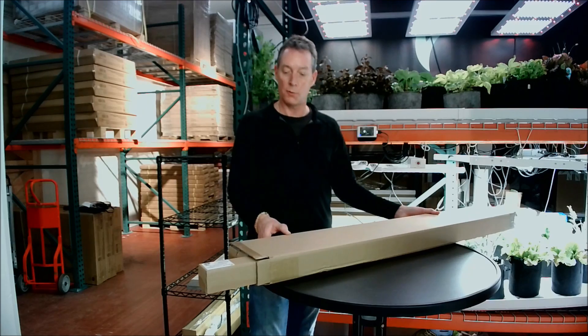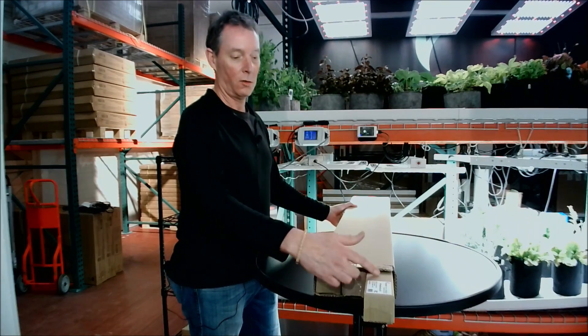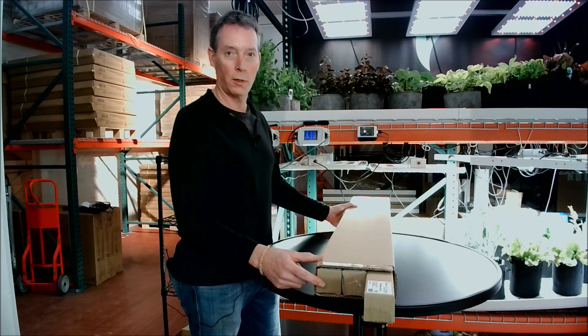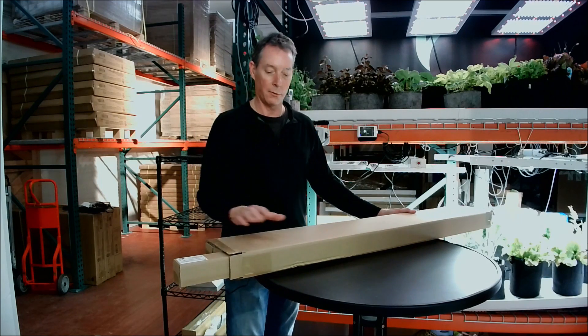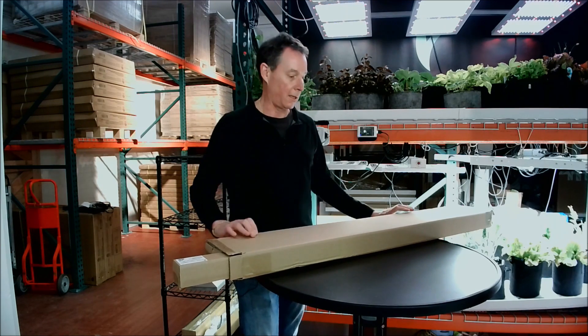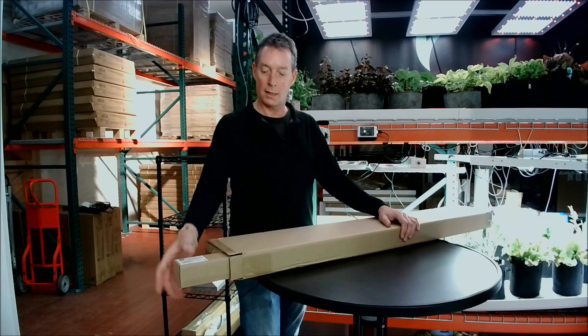This is what the box looks like when you receive it. Note that there are three equal-sized boxes in here — two hold light bars and one just holds the accessories, so there's not an actual third bar in there. It kind of looks like it, but there's not. The reason we did it this way is because the inner cartons and outer cartons ship much better, and they're so small that we really wanted to ship pairs of them and not singles.